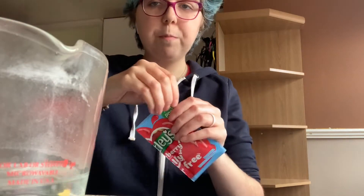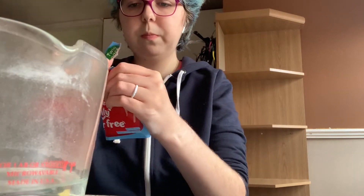Open the sachet like so, and I'm going to just drop it in there, like that. Then after that, you're going to want to stir until dissolved — so that's what it currently looks like.